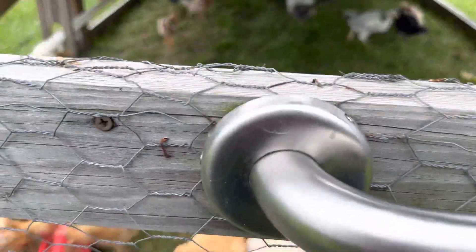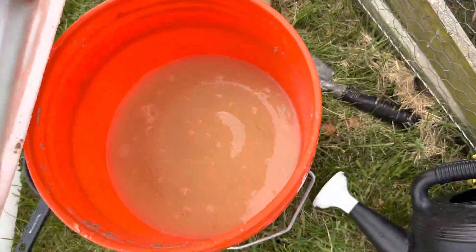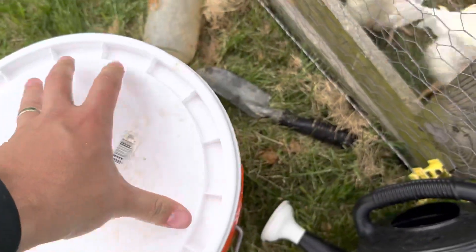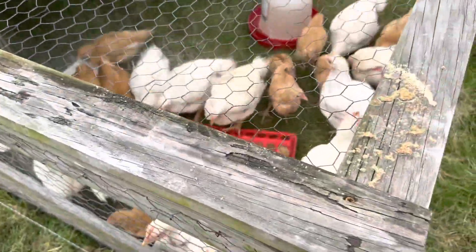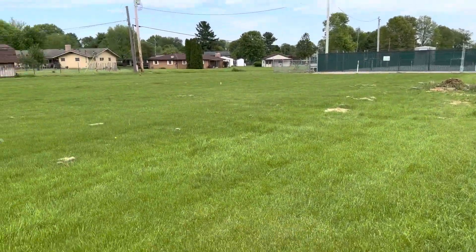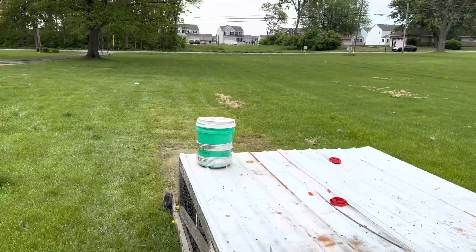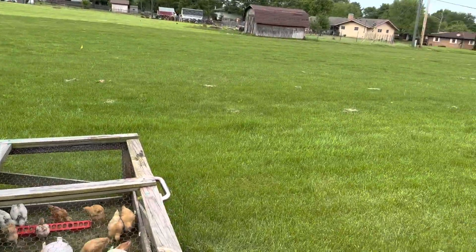We've been trying out fermenting their feed, so I think I'm doing it okay — it's the first time I've ever done it. Nice little setup, and then I'll run them all the way down. This area down here holds a lot of the rainwater on the ground, so trying to keep them elevated as much as I can.